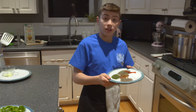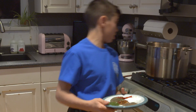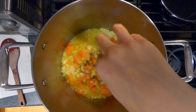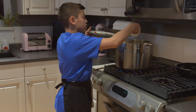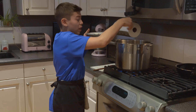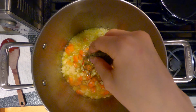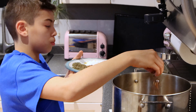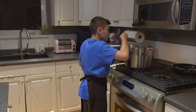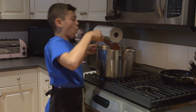Now we're going to add these spices to enhance the flavor of the sauce. You just want to add a pinch of each spice. We're adding chili flakes, and if you really like spice you can add as much as you want — whatever suits your taste buds. Just a pinch, not too much. After you're done that, give it a good stir.